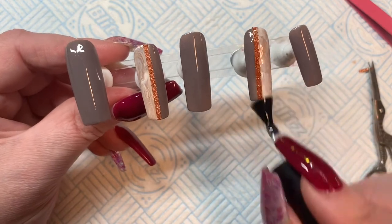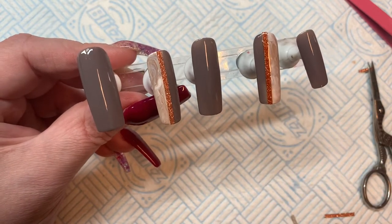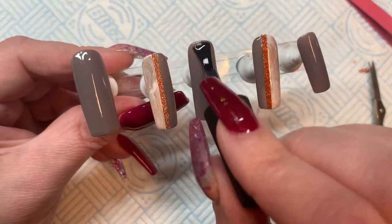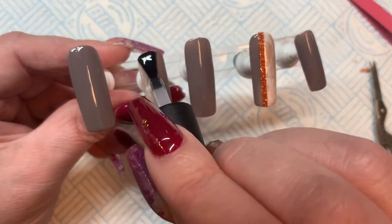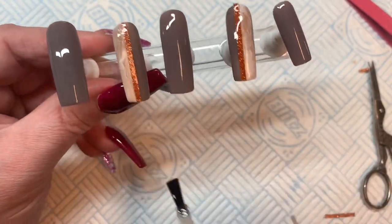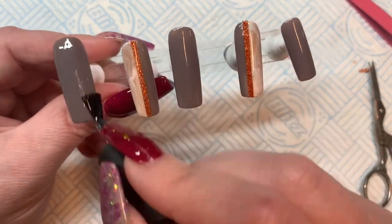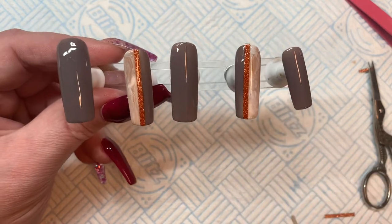I also like matte when I'm going to put some watercolor design on, or do one-stroke work, because it has a little bit of a better texture. If you're doing acrylic flowers though, you do it over a shiny top coat — I'm not sure quite why, but it just works better. Anyway, I'm going to top coat all of those so you can start to see the effect we're going for, and then we're going to add in some crystals.